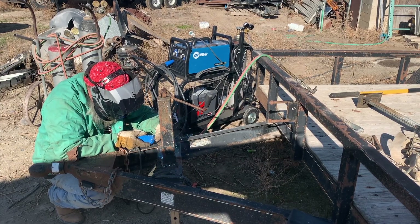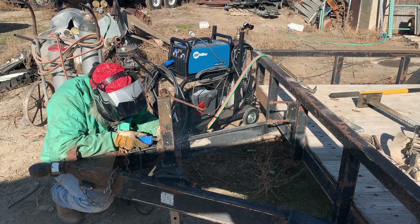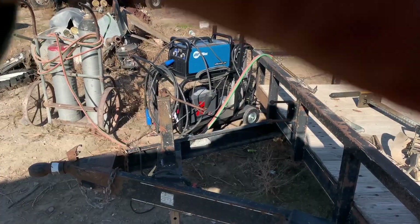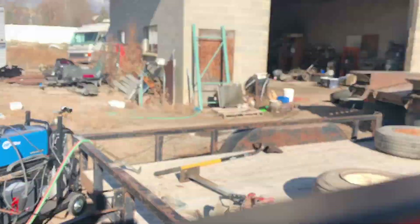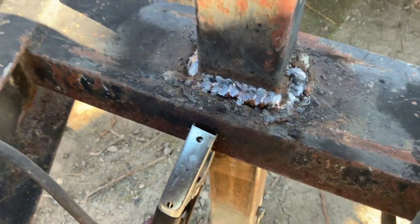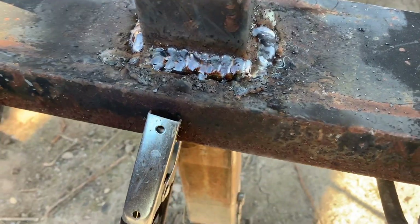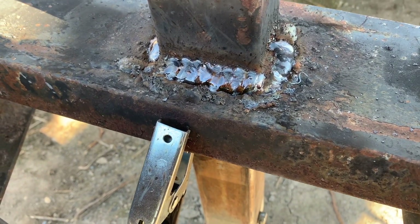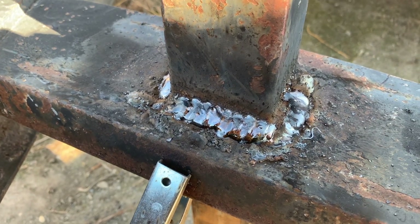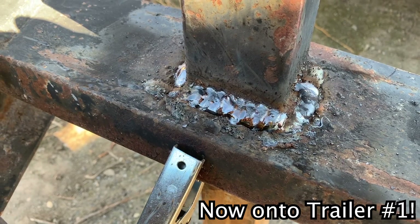Finishing touches. Honestly, considering I'm a pretty half-baked welder, that actually doesn't look too bad. You can see my gas is blowing away a little bit — a little bit of a crust on there — but all in all it looks a lot better than it did. I didn't grind anything off, which I probably should have, but I didn't spend any time on it.